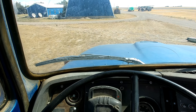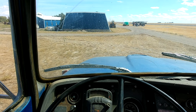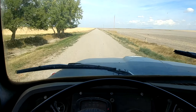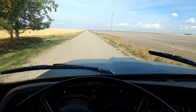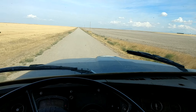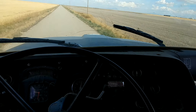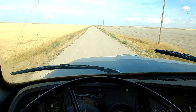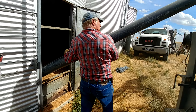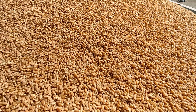We need one more tandem truck over there while we're cleaning, so I'm going to run this old truck over — this is the one that we fixed the axle on about a month ago. How's that for clean seed?